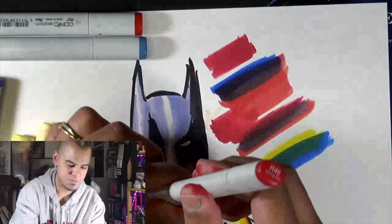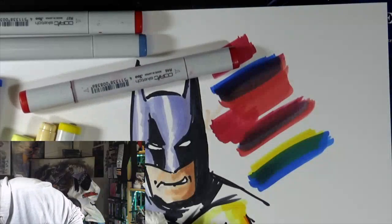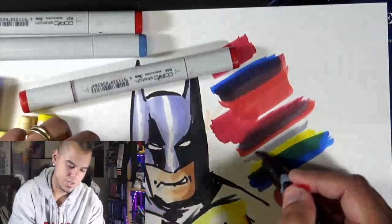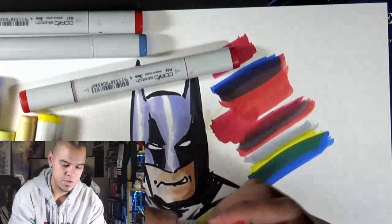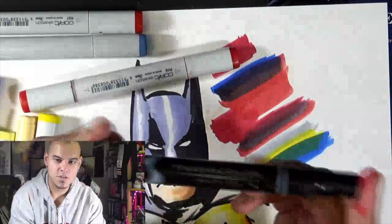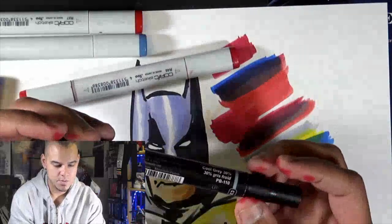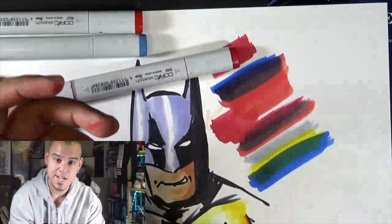But now let's say you don't have Copics. A good alternative is Prismacolor Premieres. These have the same idea and they're just a little bit cheaper. You can blend with these — they are alcohol based — so that's another option. Same premise, the only thing is these are not interchangeable, so once they are dried out you have to get rid of them. And always recycle these because it's just better for the environment — they're non-toxic.